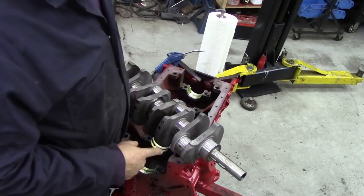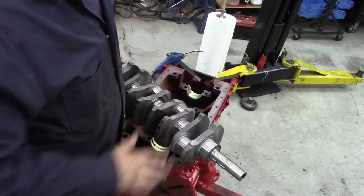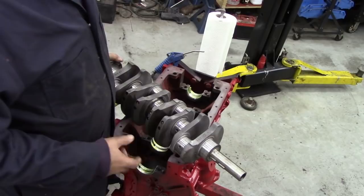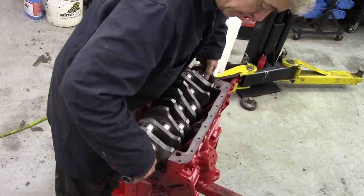Now we'll go and get the crank. It's been thoroughly cleaned — it looks a little bit stained, but that's sometimes the way it is; it stains, it's not actual rust. Get some cotton buds and push any dirt out of these oil holes. Use plenty of brake cleaner — really really wash it out. Now this crank was really good; there were no marks on it and it was up to spec. If you're unsure about your crank, take it down to a machine shop and get them to micrometer it and make sure it's fine, or you can use a plastic gauge.